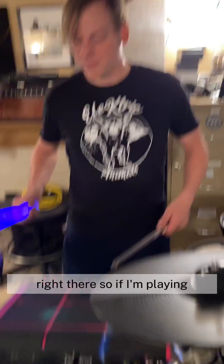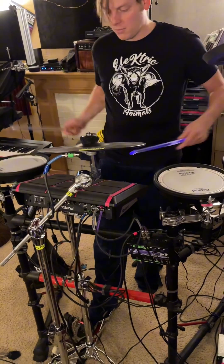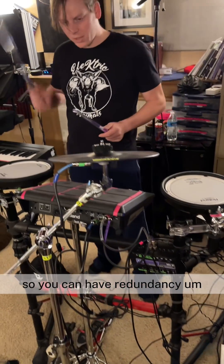So if I'm playing, you can have redundancy.